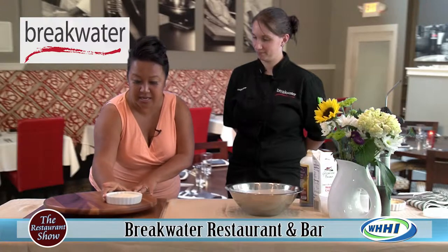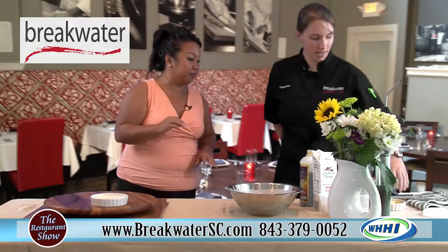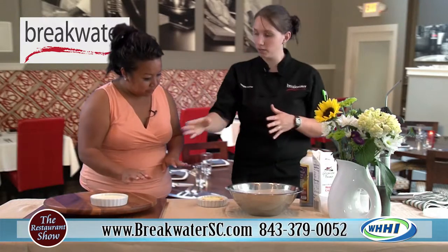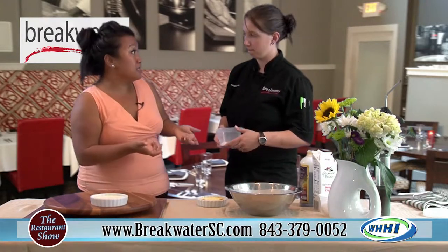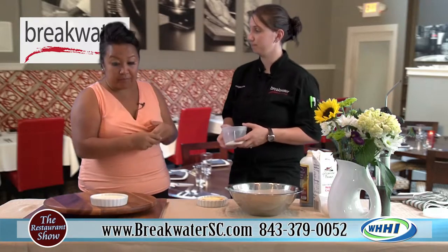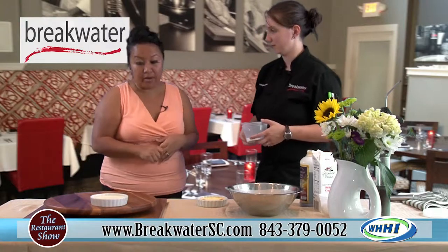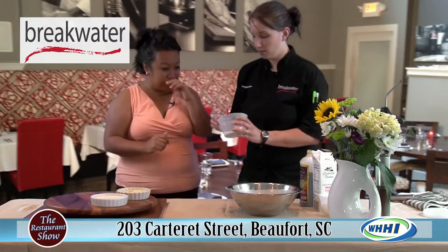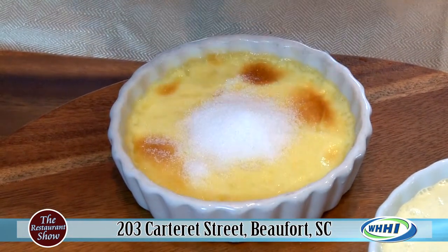Let's look at the finished product. This is a plain crème brûlée, but if you want to add fruit — it's summertime and berries are so easily accessible — you would bake the fruit right in with it. Let's put this up here so we can see it on camera. This is the fun step — this is when I would not try at home without a torch. I'd figure out a different way.